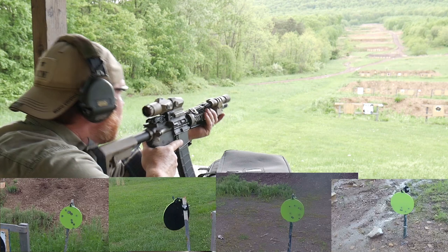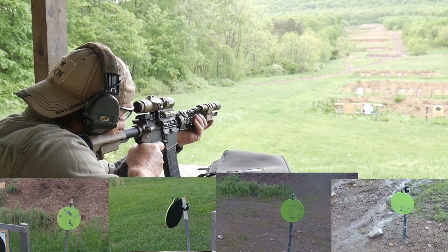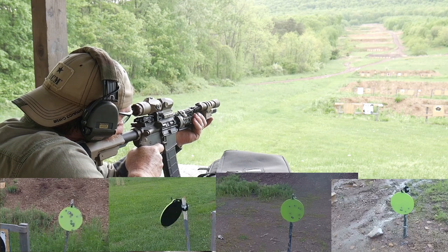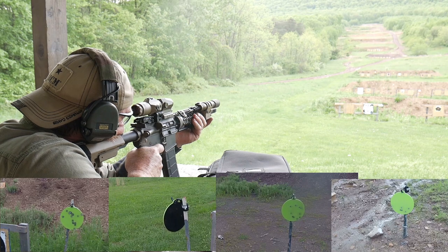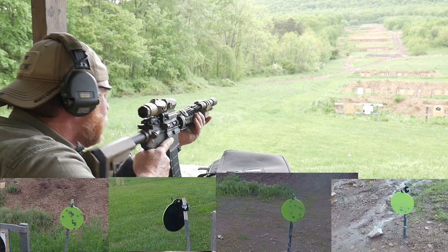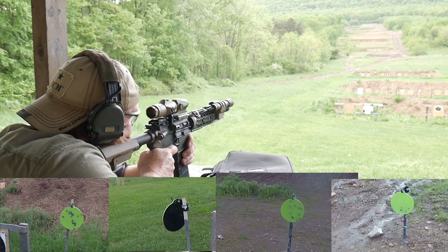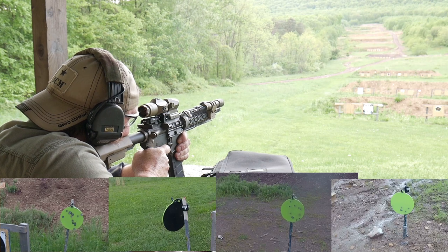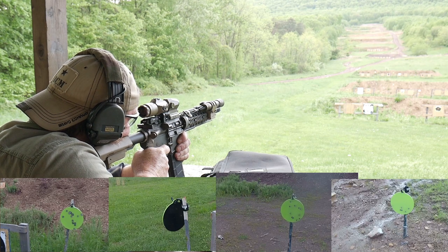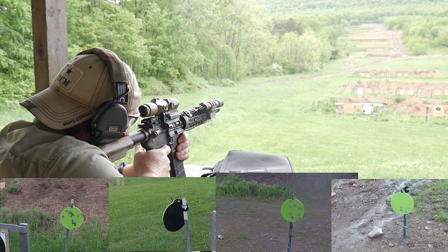Flashlight still works — that's the Primary Arms flashlight. Man, it smells good. I can't tell where I'm at on the 300.